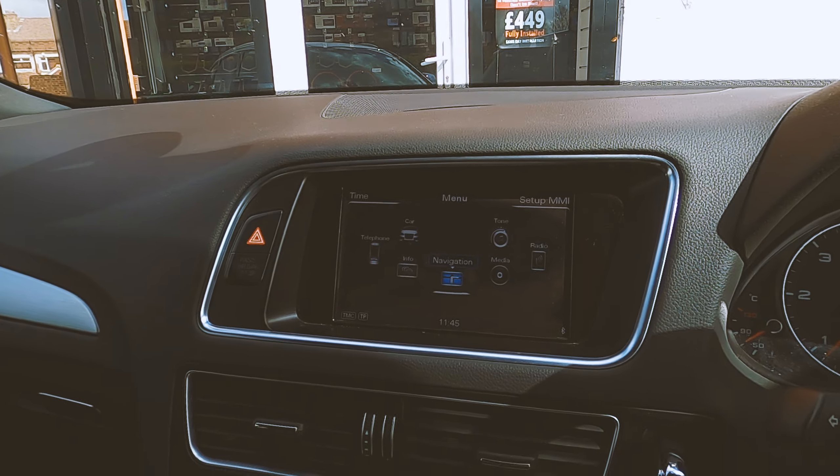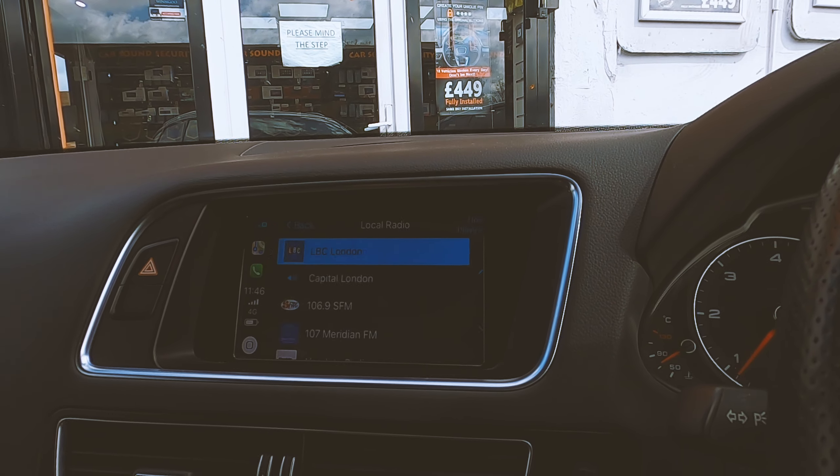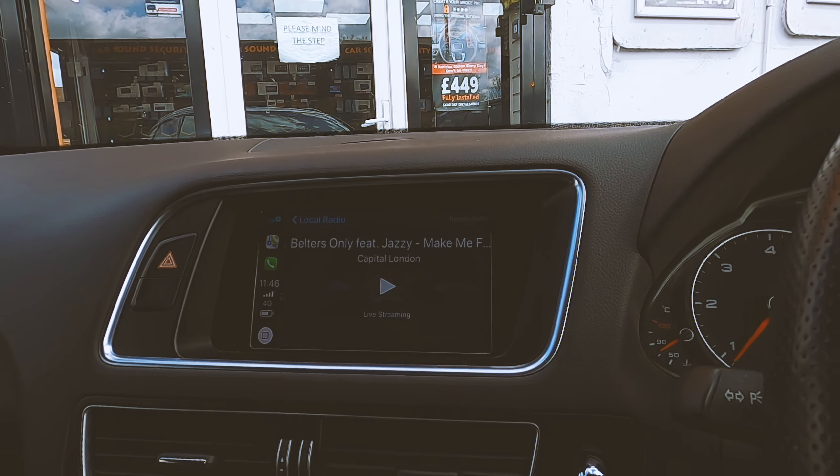So if you've got music, you can listen to your music on here. Let me just put some music on — I'll show you.